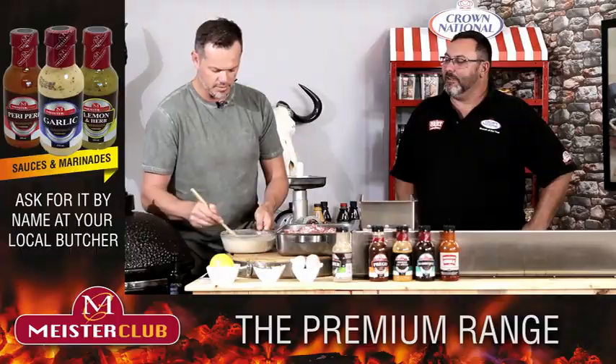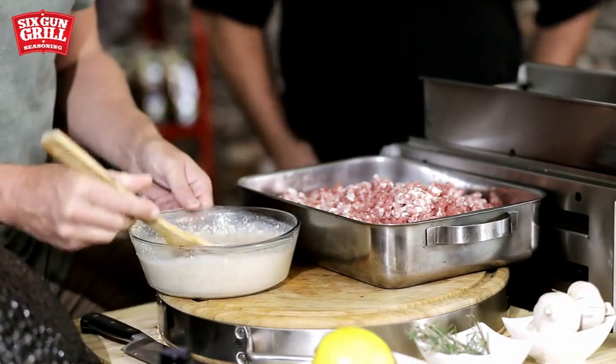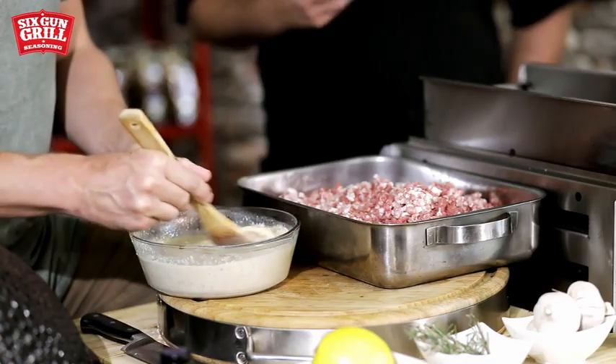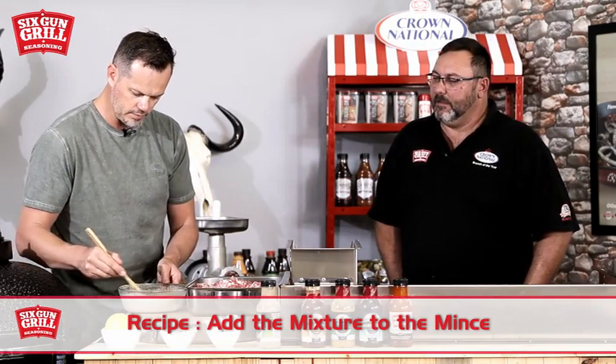While talking, there's a bit of a clumpy texture in the mix — we're mixing it a little more and then we'll add it to the meat. Just let it stand a little bit so all the binders and flavors inside there can activate. There's also a funny moment where we keep switching between Afrikaans and English once the cameras roll. The water is just to activate the ingredients so we can add it to our mixture and let it stand.